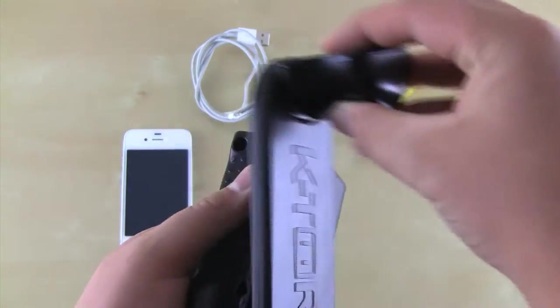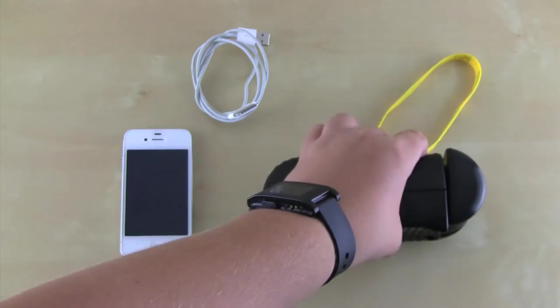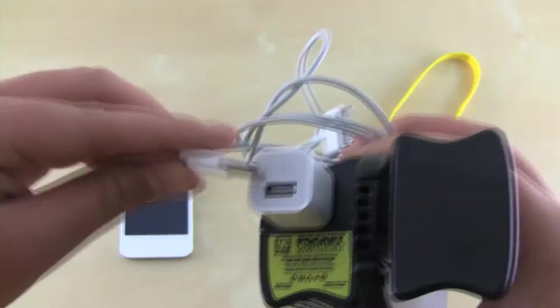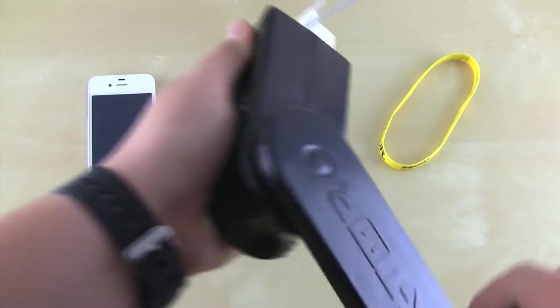To crank it, simply grasp the handle and the body of the device along the dotted grip, and start going around in circles. A pretty neat thing about this is that you can turn either clockwise or counterclockwise. Now let's go ahead and test out the pocket socket with my iPhone 4. Simply plug in the wall adapter and the cable into the pocket socket, plug in the 30 pin into my iPhone and get cranking.